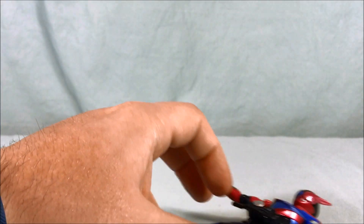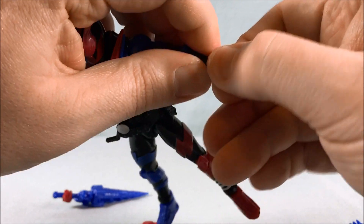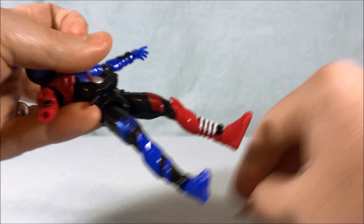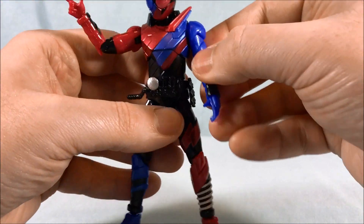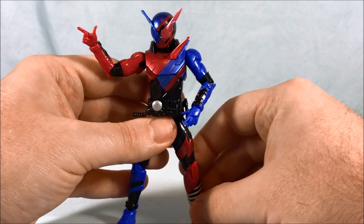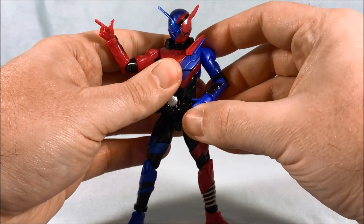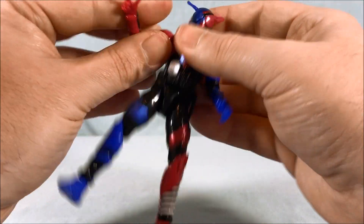He comes with an extra version of each hand so you can do that iconic pose from the front of the box. I'll go ahead and pop the hands out completely — that one was a little more difficult — and pop the new hands in. I'm not very good at posing action figures, but looking at the box it's something like this, with one arm out and the other coming down. You can bend it up a bit to match the box pose pretty closely. It's fun that they include the extra hands for that.